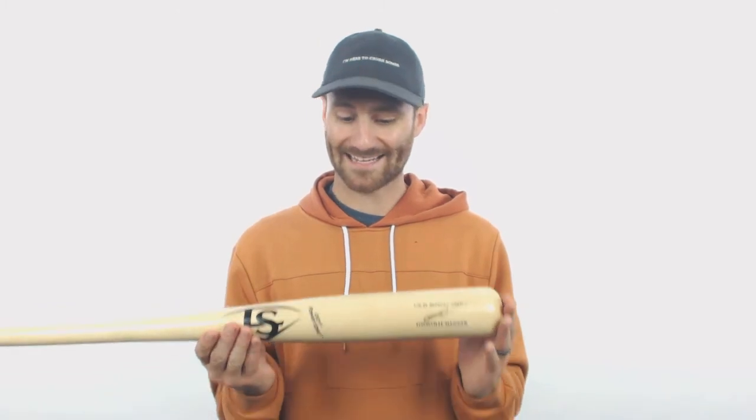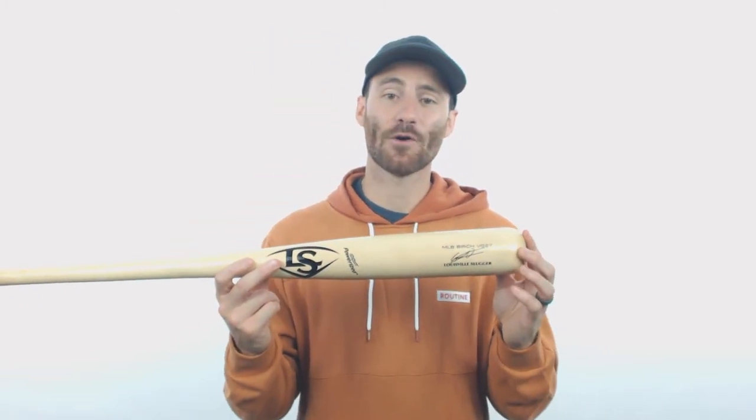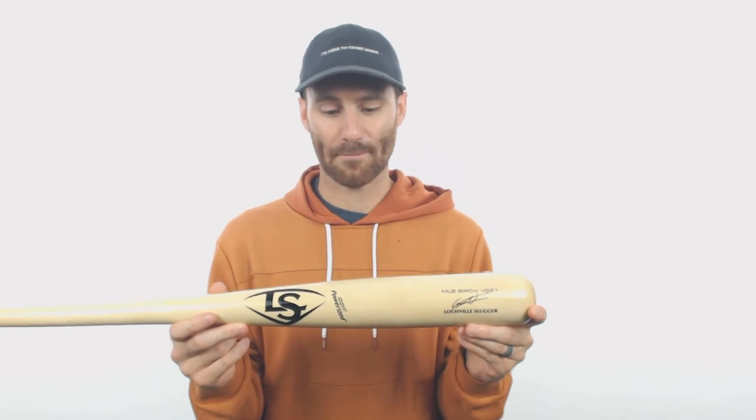This Louisville Slugger bat right here, this Birchwood model, this is his tool that he swings at the plate. The biggest thing I noticed right when I pulled it out of the bag — whoa — was this barrel right here. This thing is massive, super heavy, and if you take a look, it's not even cupped. So it is definitely going to be an end-loaded style of bat.